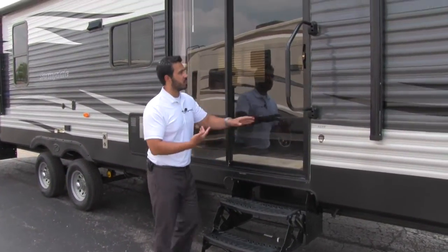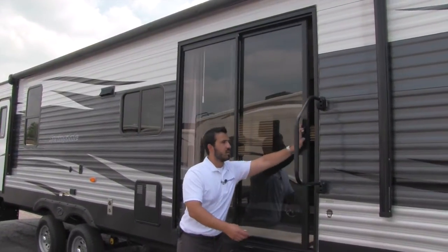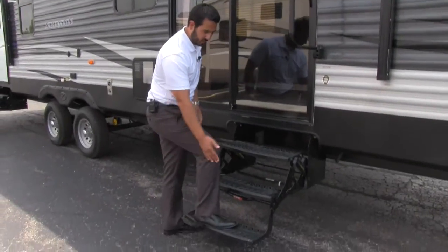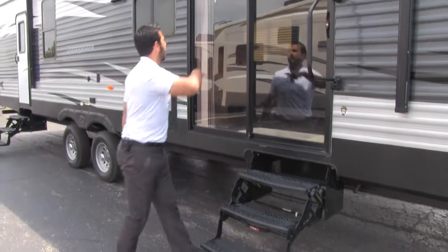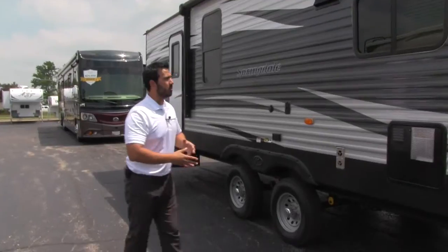This is our main entryway, which gets this big beautiful sliding glass door. You get an easy grab handle right here and three steps to get in — the first step is nice and short so it's easy to climb on in. Just open that slider up and it lets in a ton of light and is nice and easy to use.